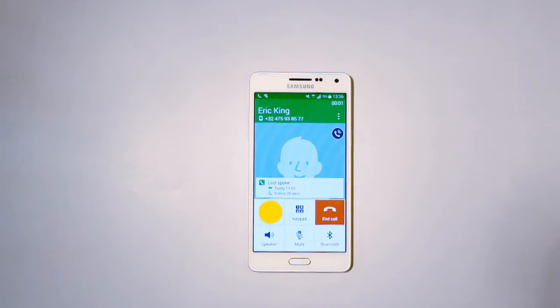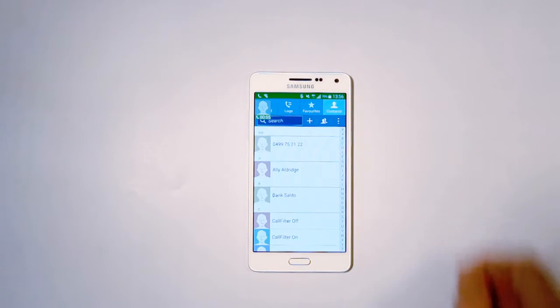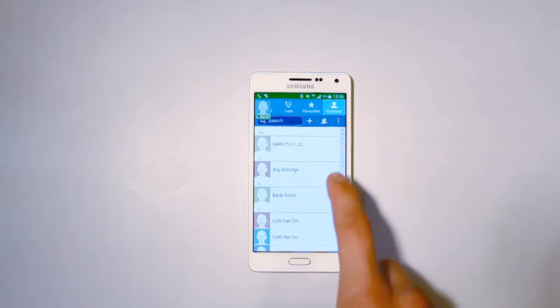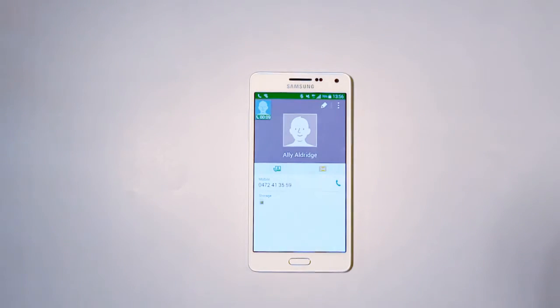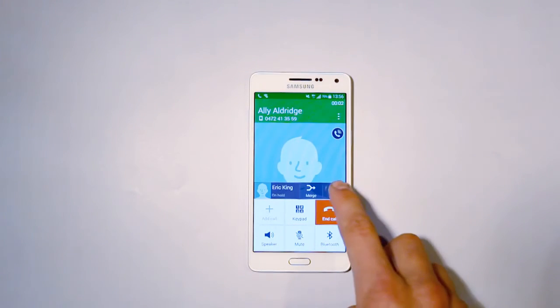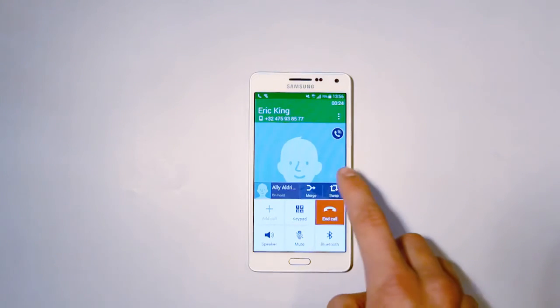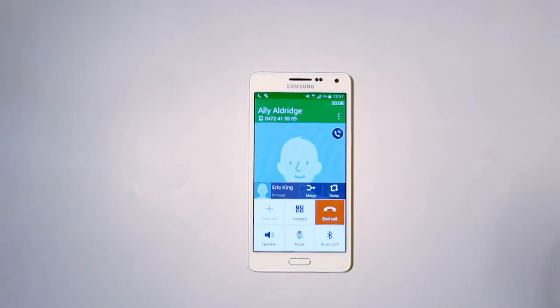To start a second call yourself, press on the Add Call button in the call menu of your smartphone. You can now call a new number as you wish. As soon as this second number is being dialed, your first call is put on hold. You can now easily switch between the two calls. Close off one of the two calls and you will automatically switch to the remaining call.